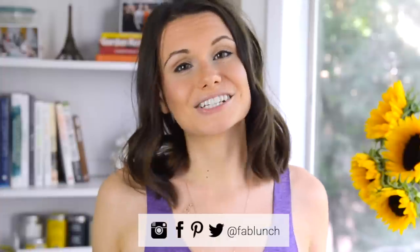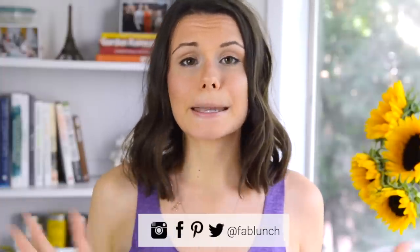Thank you so much for watching. I really hope you enjoyed this video. If you did, make sure to give it a thumbs up and subscribe to my channel for more healthy lunch and snack ideas. Don't forget that I'll have the measurements and directions posted for you on my website at fablunch.com, so if you're going to recreate it, check it out there. Also, if you do make this recipe, please send me a picture on social media — you can find me everywhere at fablunch. I love seeing recreations because they make my day. I love you very much, I will see you in the next video. Bye!